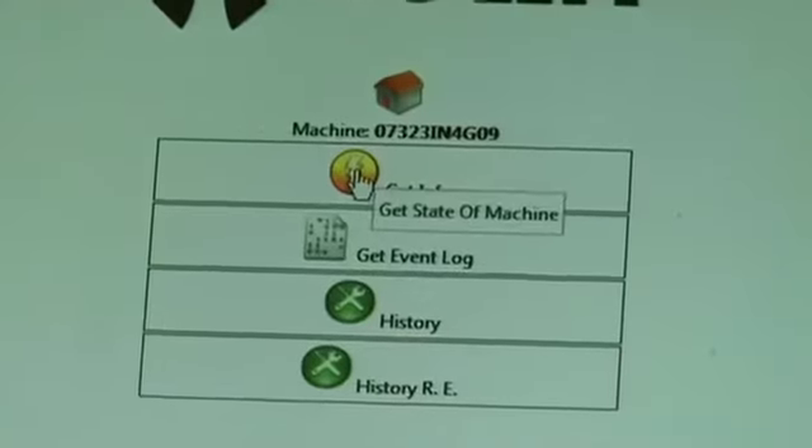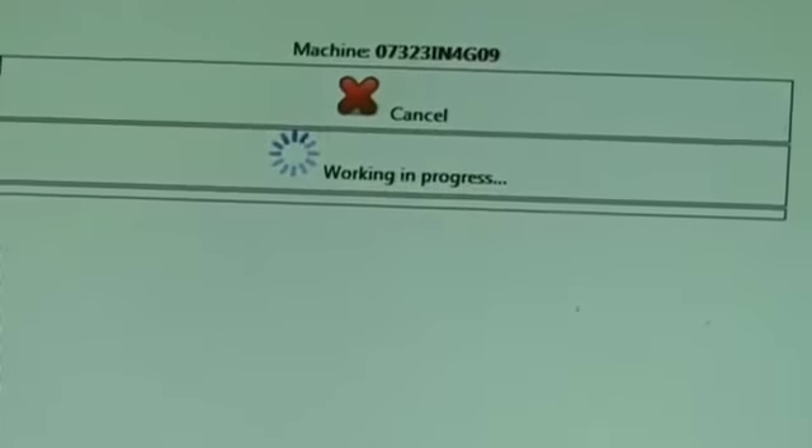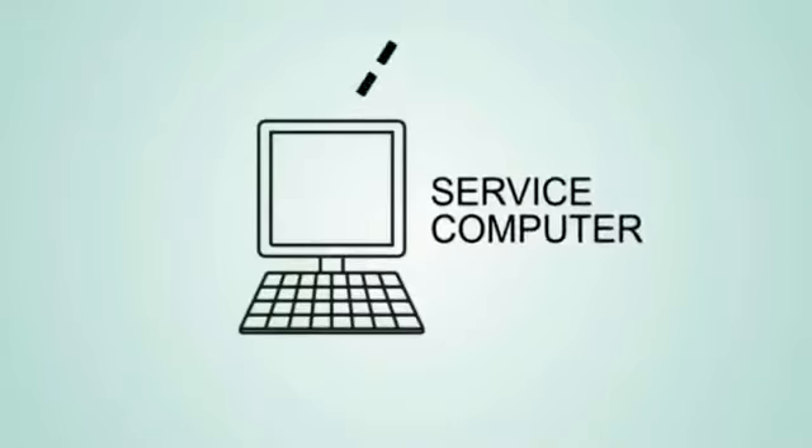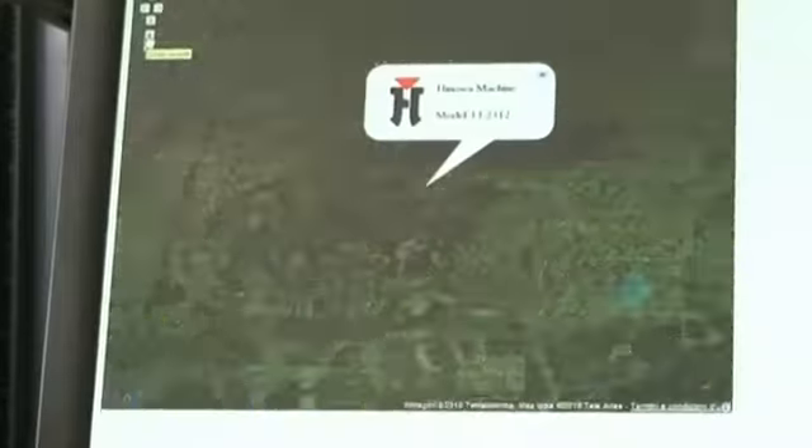The system of machine visibility in the RAM net, through a satellite system, identifies the machine everywhere and helps to control the state and regularity of use, carrying out an outline diagnosis.